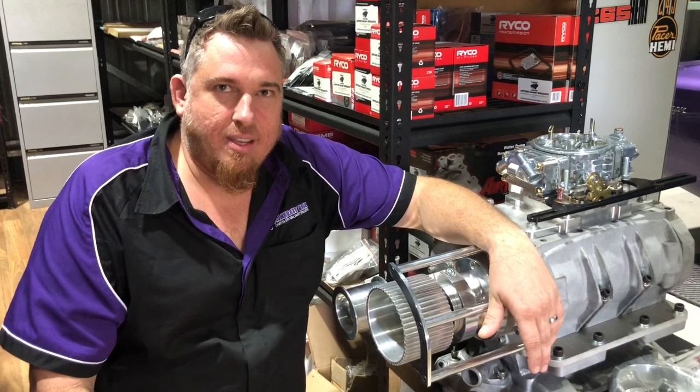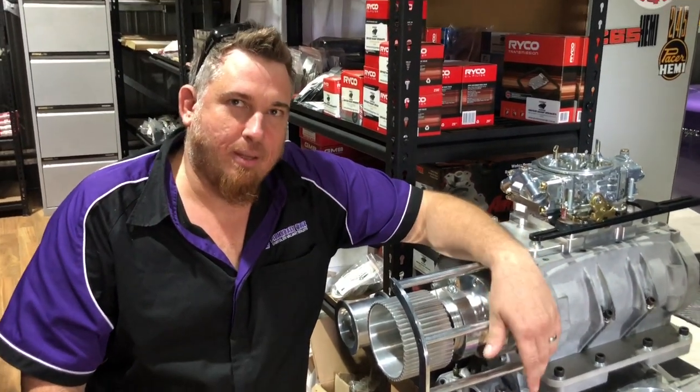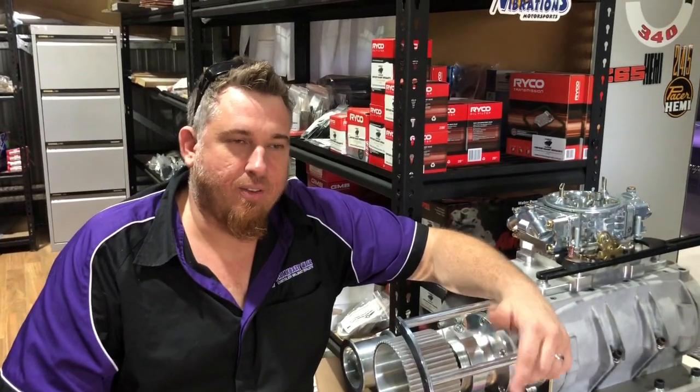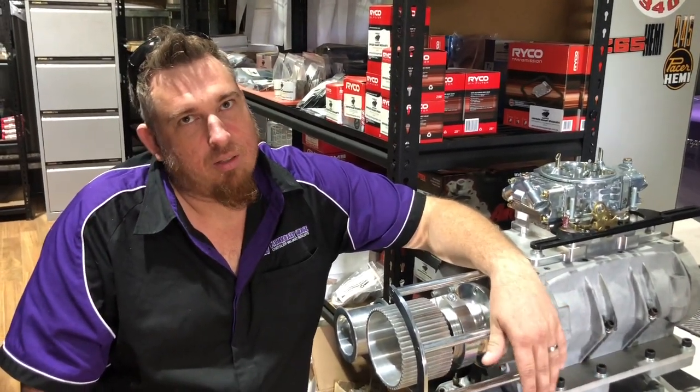Hey everyone, it's Jason here from Plum Crazy Garage. Today's Hot Tip Tuesday and we're going to be talking about seat belts. If you need seat belts for your Valiant, give us a call — we can hook you up. We've got all ADR compliance belts for most makes and models.